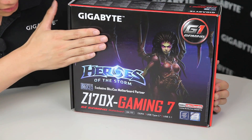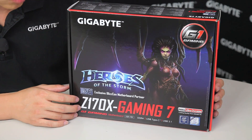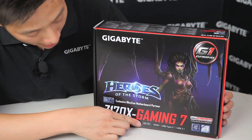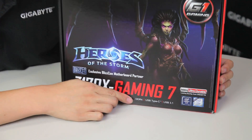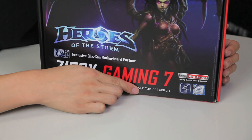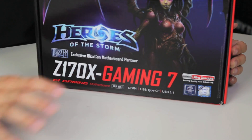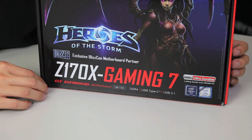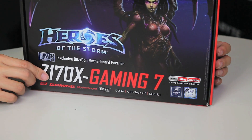This is our Heroes of the Storm Limited Edition Gaming 7 board and it is an LGA 1151 socket. It supports DDR4, USB Type-C, as well as USB 3.1. This is the next standard in USB technology and it is using a Z170 chipset — the new Skylake platform.